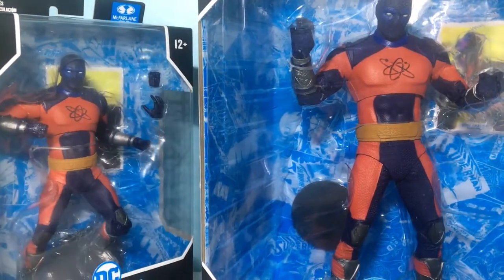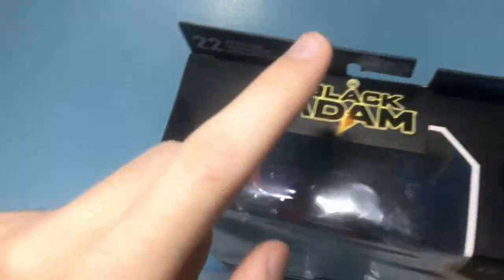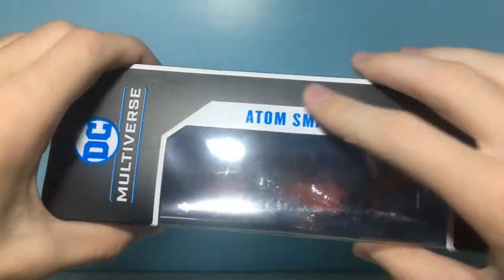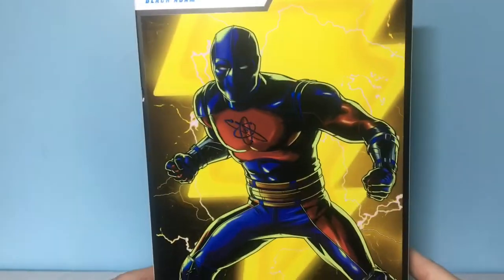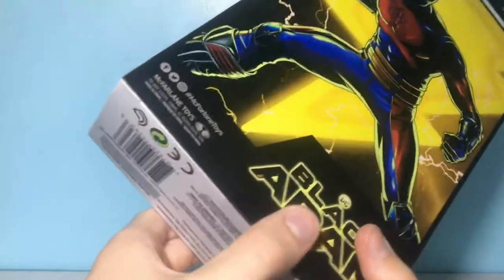I'm not even gonna bother reviewing this packaging because it's basically the exact same. Taking a look at Atom Smasher's packaging, we have a front viewing window. Up on top it tells us it's from the Black Adam wave, of course it's from McFarlane Toys. On the bottom we got Black Adam and Atom Smasher on the sides. On the back we have this really awesome artwork, the same as on the Hawkman figure, and it just looks super cool. At the bottom you've got the barcode.